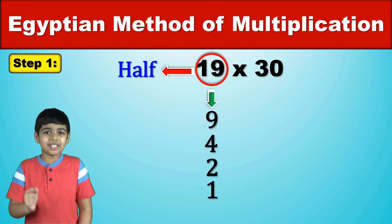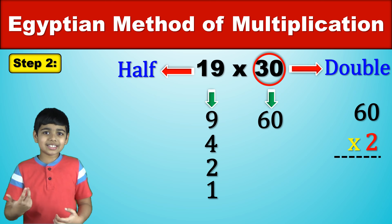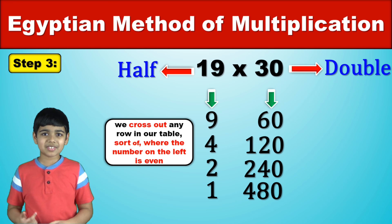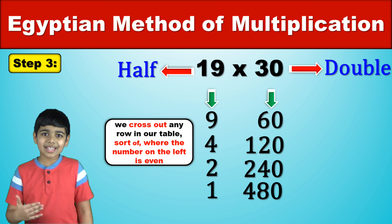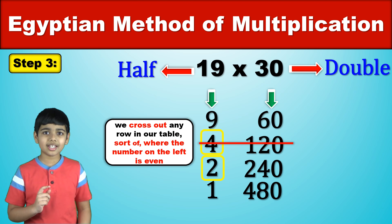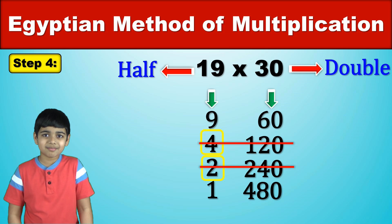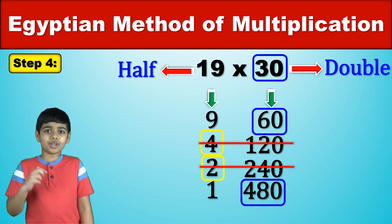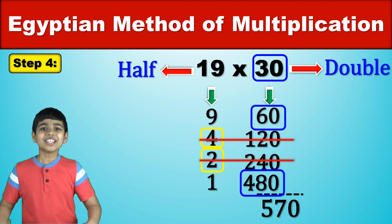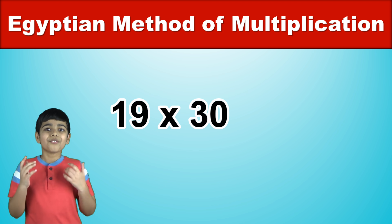Next we repeatedly double the number on the right, which in this case is 30. 30 doubled is 60, 60 doubled is 120, 120 doubled is 240, and 240 doubled is 480. So now we cross out any rows starting with an even number. That means we cross out 4 and 120, and then 2 and 240. Now we add up the remaining numbers on the right: 30 plus 60 plus 480 equals 570. And that's the answer — 19 times 30 is equal to 570.